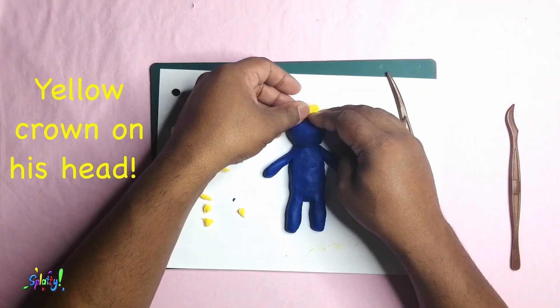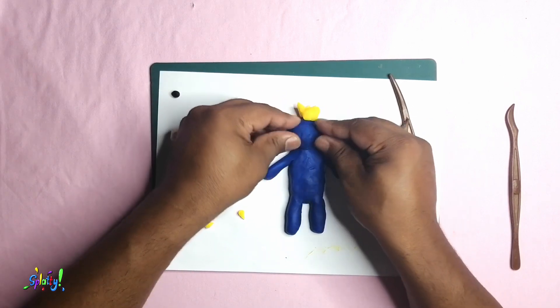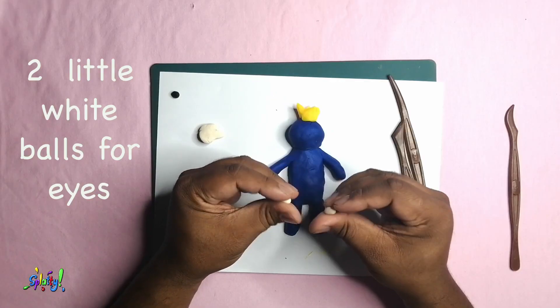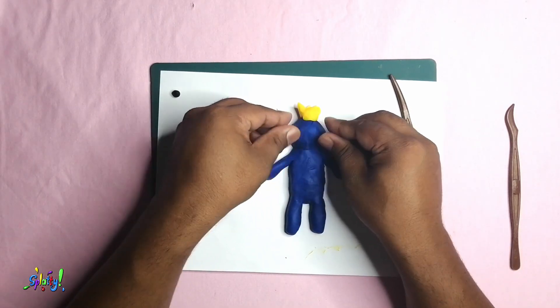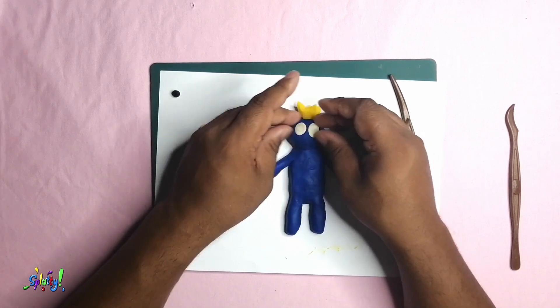Let's try it on this head. Use a little white ball for the eye. Use two pieces of white play-doh to form his little eye bolt.